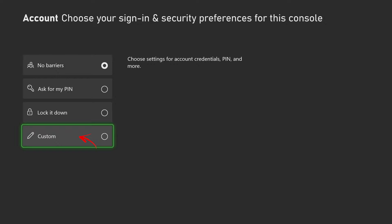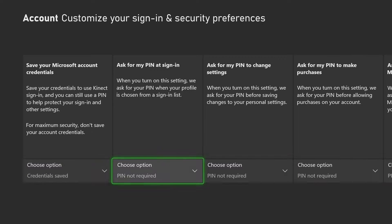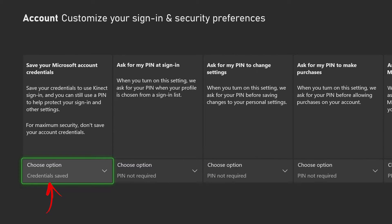The last option is Custom, where you can customize everything separately. The first option here is to save your Microsoft account credentials. I have it saved, but if you want maximum security don't save it — though you'll have to put your email and password every time you try to sign in to your account.